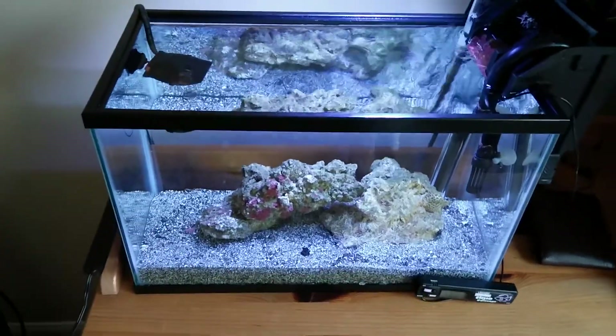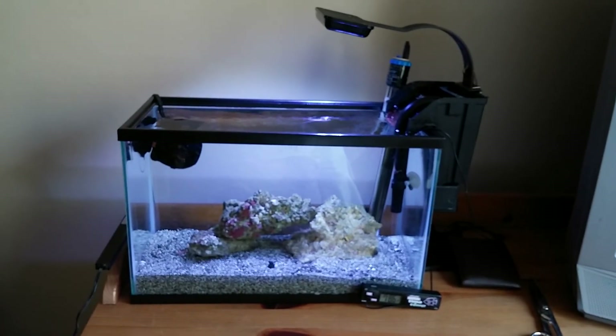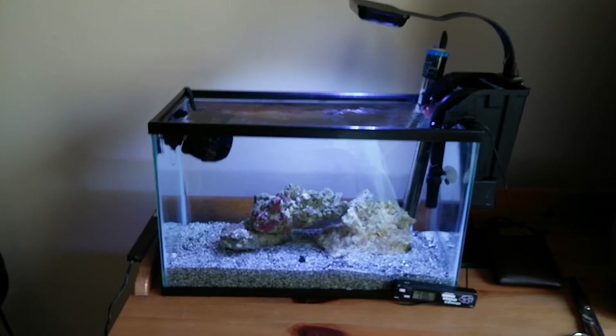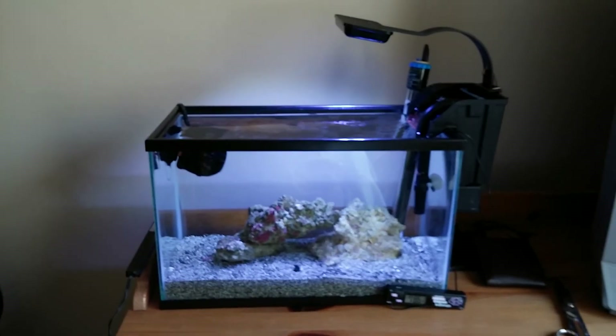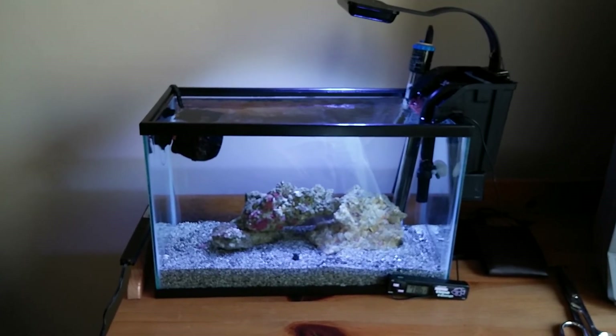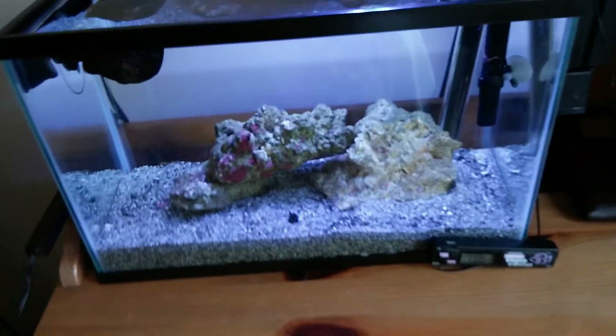Hey everyone, this is Hector with another video. This is a video on my new 5.5 gallon mini reef. I just set this up yesterday, so the established date was 3/28/14. This is a little tank right here.